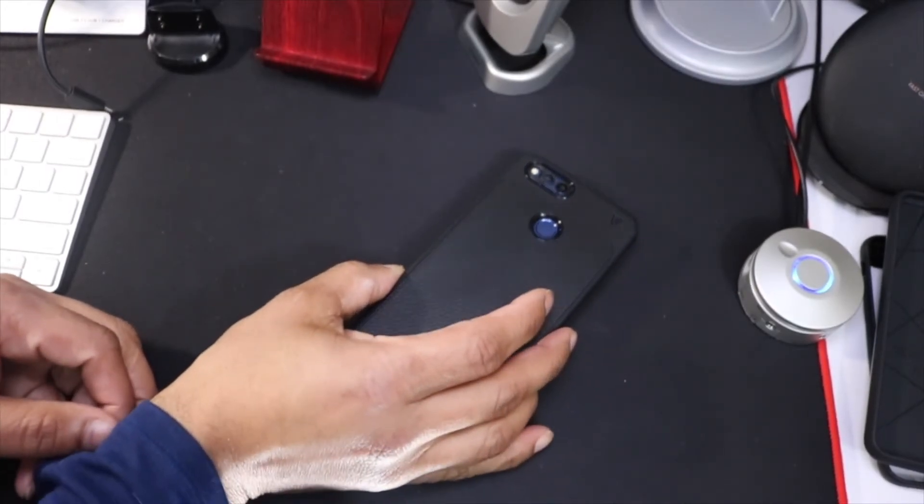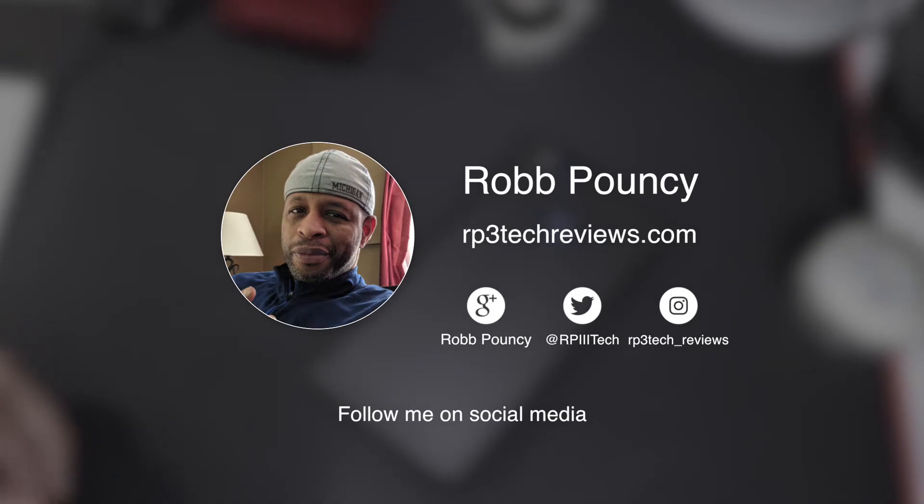Comment, subscribe, and I'll catch you guys in the next video. I'm out of here.